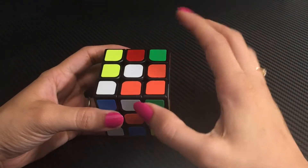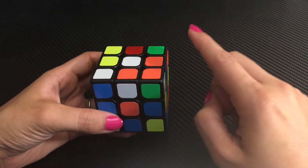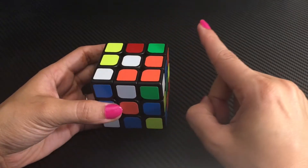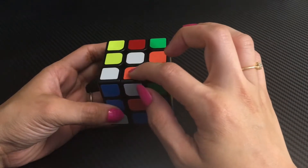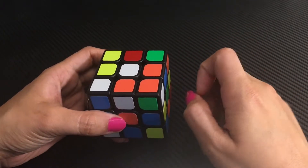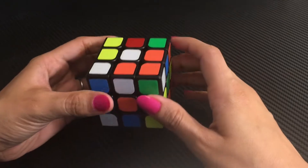To make the cross, first keep the white center piece in the top layer. I choose white because I've always practiced with it, and I suggest you do too so we have consistent coordination. Then look for four edge pieces where one color is white and the other color matches one of the four side centerpieces. The process of making the cross is very intuitive and extremely easy, and I'd strongly advise you to practice this step as much as you can to get familiar with the cube.